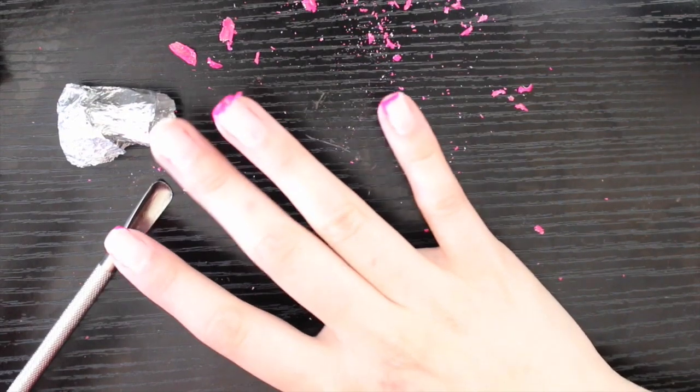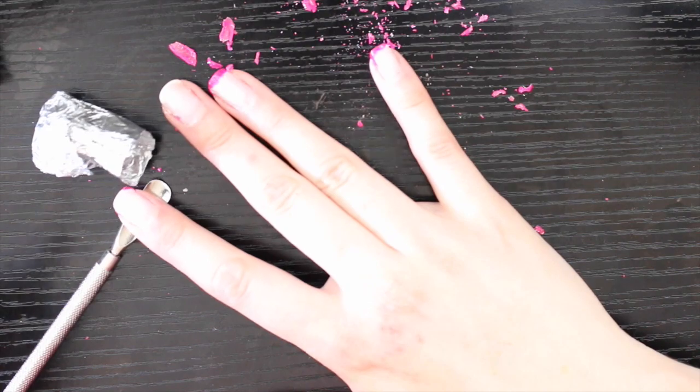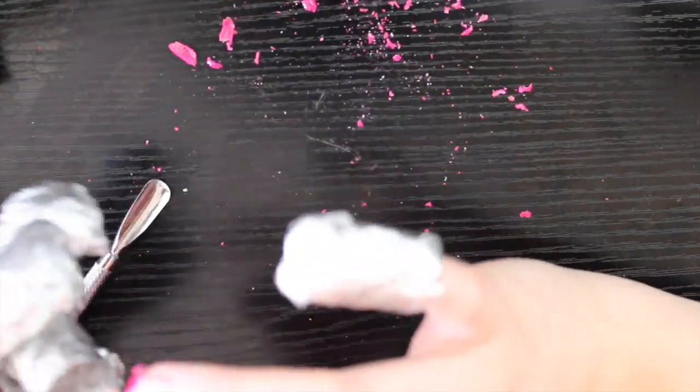If you have some that are being stubborn — like these last two, for some reason it's always my ring finger and my pinky finger — I just stick them back in for a little bit, let them sit for another few minutes, and then go back and it usually helps.